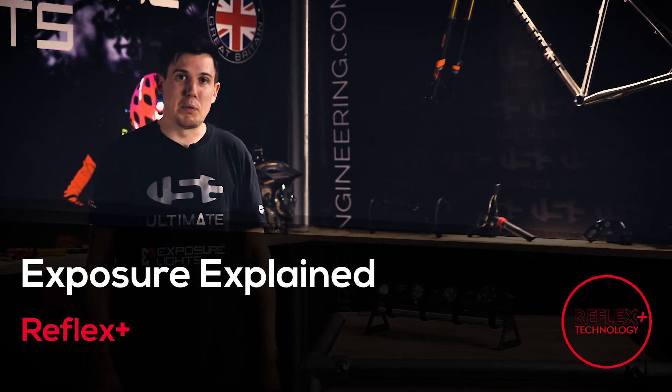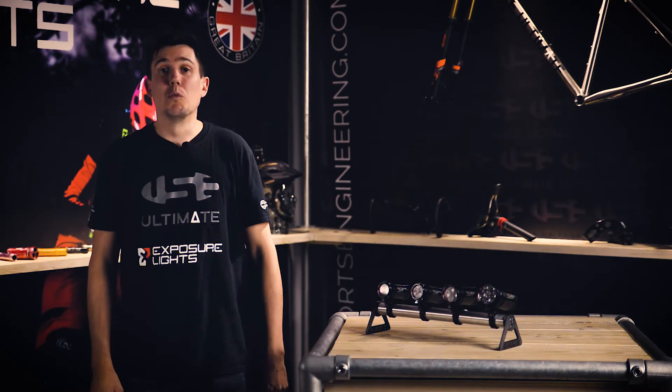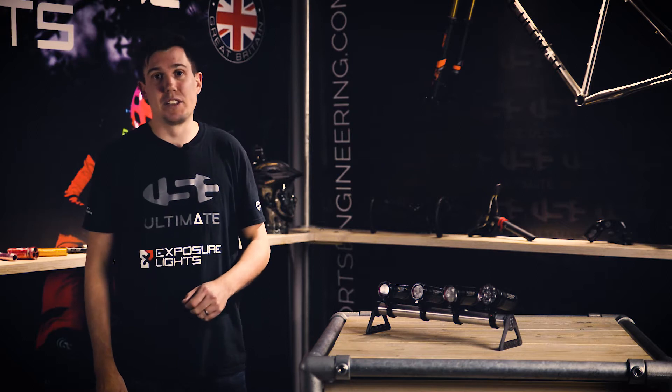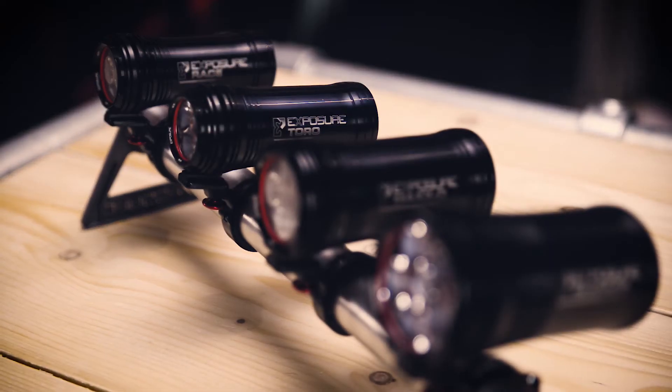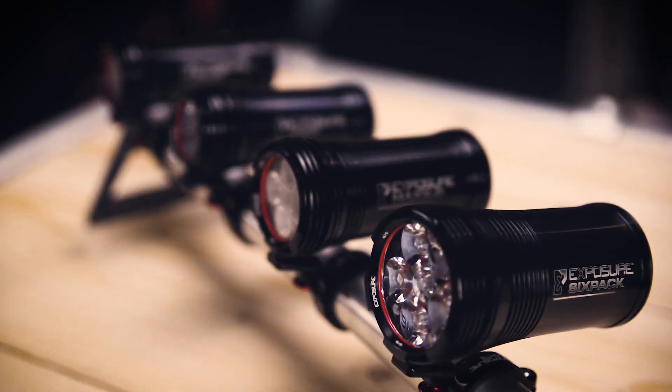Hi and welcome to Exposure Explained. In this tutorial we'll be talking about our Reflex Plus technology, which is found in our four mountain bike specific handlebar lights: the Race, Toro, Max-D and Six-Pack.